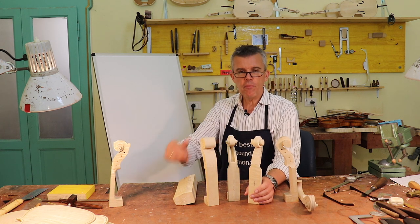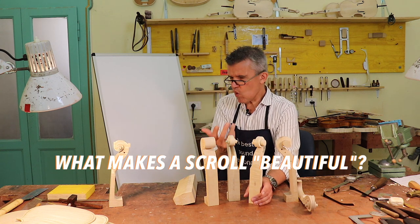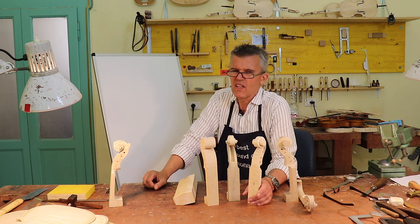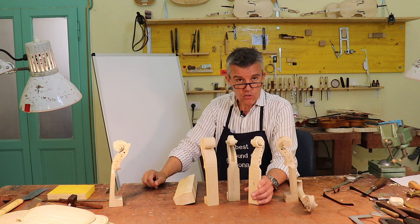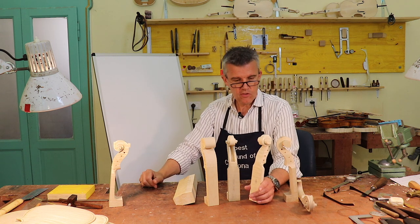It popped up in my mind that somebody wrote something about what actually makes a scroll particularly nice. So what are you looking at when you look at the scroll? Isn't it just a scroll? Yes, you're right, it's just a scroll. The better a scroll is made, the better the rolling and scrolling — and that's what it's all about.